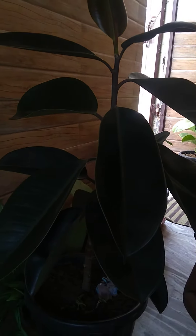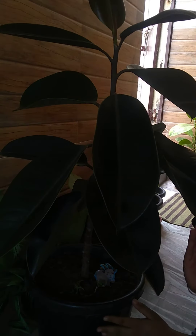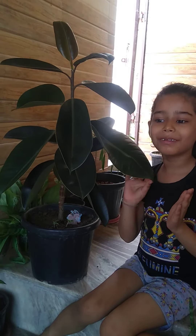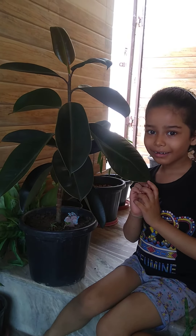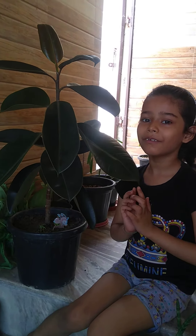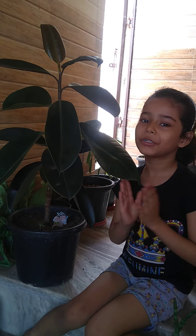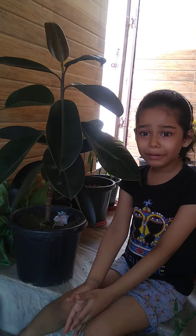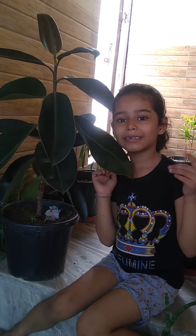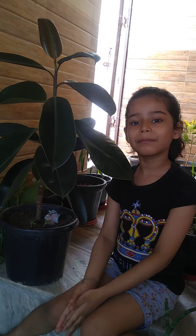Sunlight plus watering — your plant will grow very fast. That's all about this plant. If you like this video, please like it. If you have any suggestions or questions, please tell me. Till then, keep planting. Bye-bye.